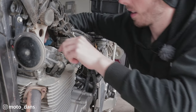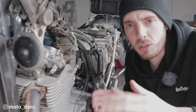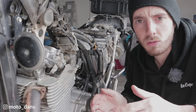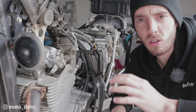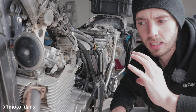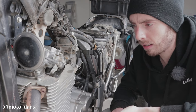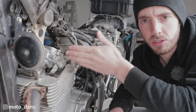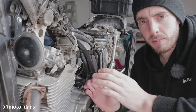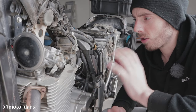You want to be on top dead centre on the compression stroke, which means there is absolutely no pressure on the valves and both valves are completely shut. When we first checked, we were on top dead centre on the exhaust stroke — at that point, the exhaust valves are just finishing closing and the intake valves are just starting to open, so there's a bit of pressure and you can't check them. Now we are in the correct position and can go ahead.